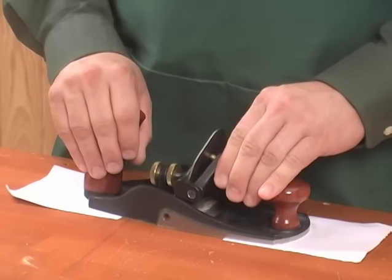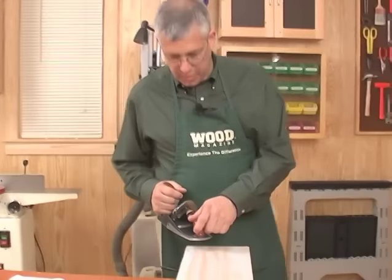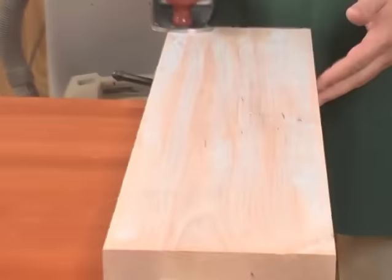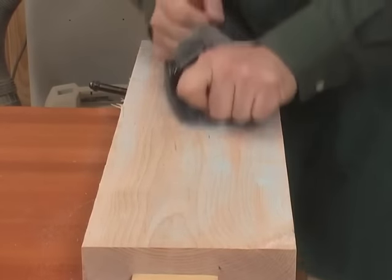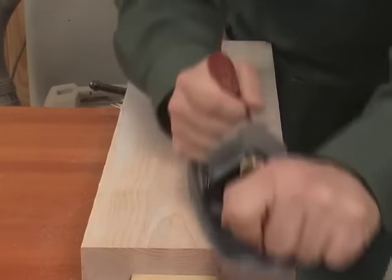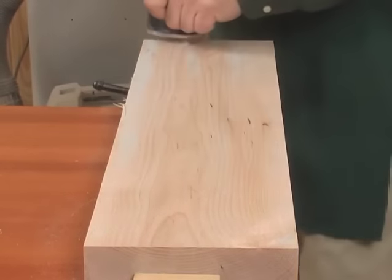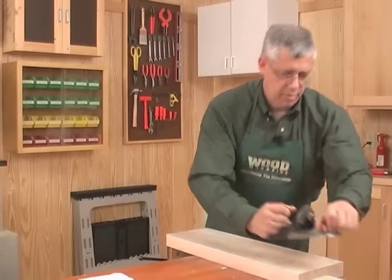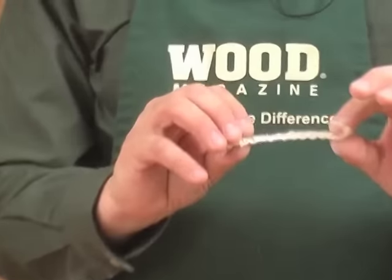With the blade in position, let's check the adjustments on our frog angle on the plane. We have a piece of figured maple here that's been run through a power jointer and, as you can see by the chalk marks, it's left a few scallops. You can also hear the textured surface as the plane travels across the top. And there we are — a smooth surface and paper-thin shavings.